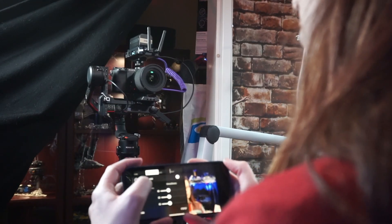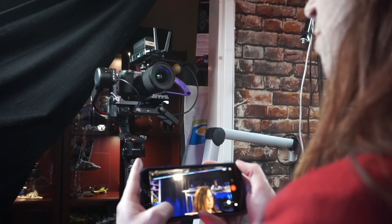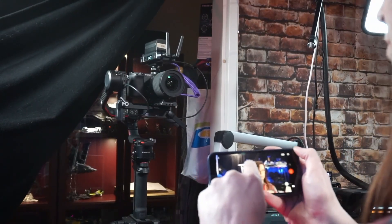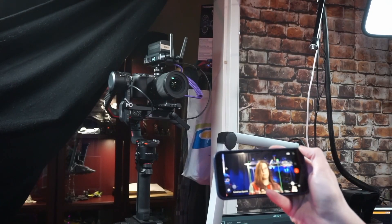So let's check how it works. Here you see me controlling the gimbal via the iPhone Ronin app. I can select the virtual joystick and move it however I please. I can also just center everything. Here is where I select my face, and you can see that it is tracking me. This is really where this product shines.